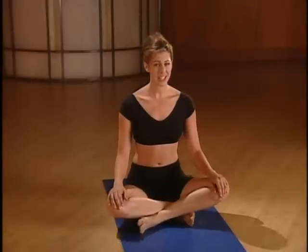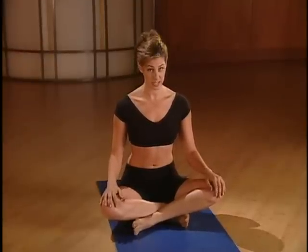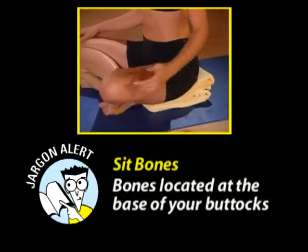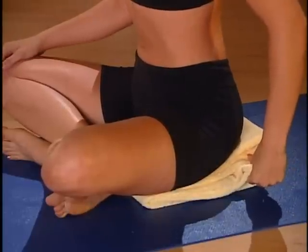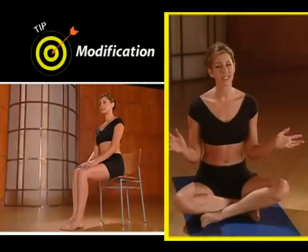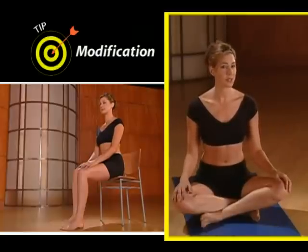Before we do anything, let's get you sitting down. We're going to be here for a couple of moments, so I want you to be comfortable. There are a couple of options for sitting. The first is to sit on the floor on the sit bones, with your legs crossed comfortably. The sit bones are the bones at the base of your butt — you should be sitting right up on them. Your knees should open up enough so that they fall just below the hips. If they don't, you can sit with a cushion or towel underneath your sit bones. The last option is to sit in a chair with your legs straight and your feet firmly planted on the floor.